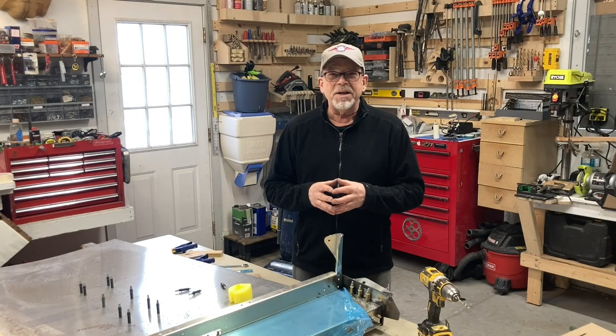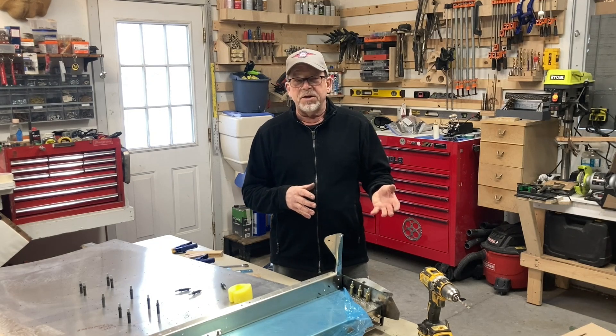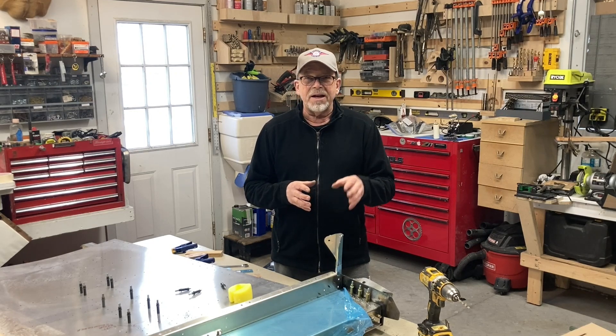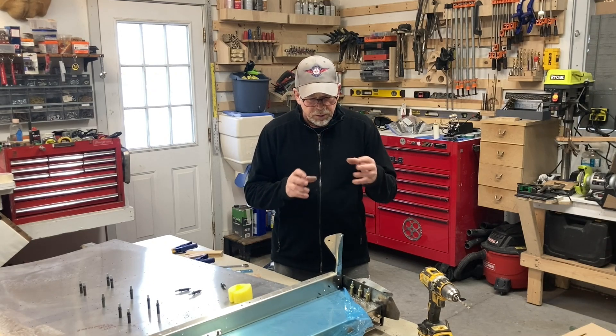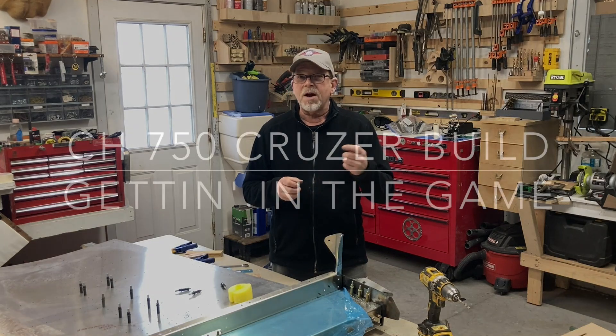Hey, welcome back to the channel. I'm Dennis Alister and this is Getting in the Game. Today I'm doing something a little off sequence. I found out that the landing gear bracket that holds it on didn't line up quite right. Once I mocked it up and worked really hard to figure out exactly what it needed, I got it just the way I wanted it. This video will be dedicated just to that, so stick around.